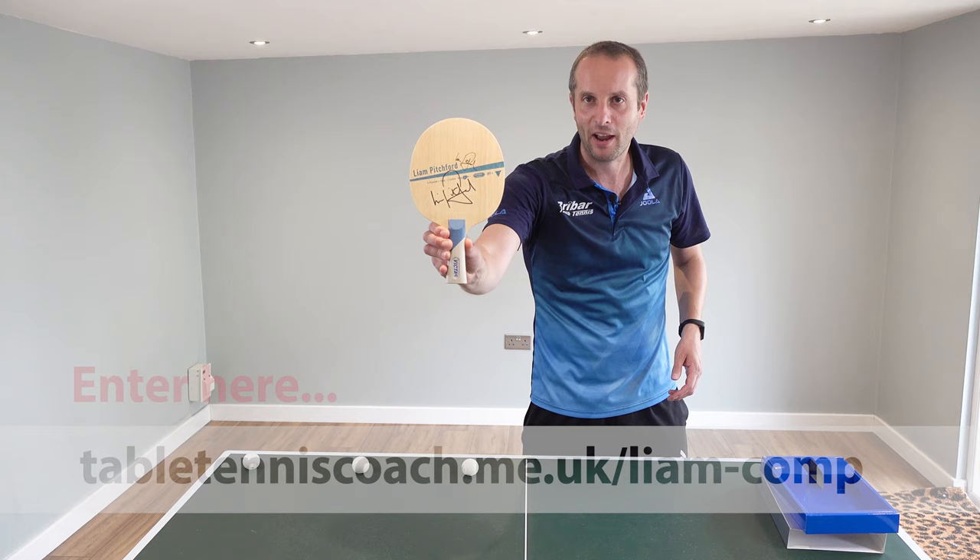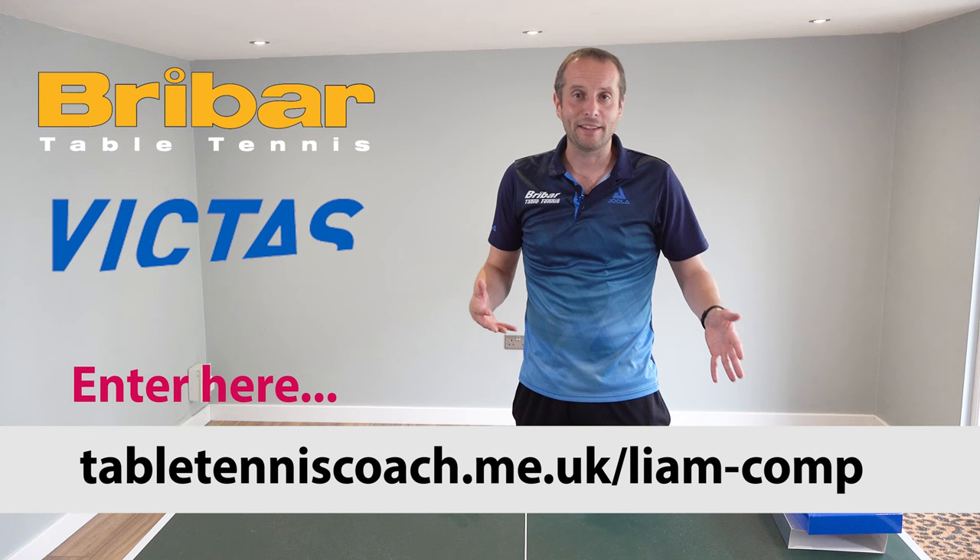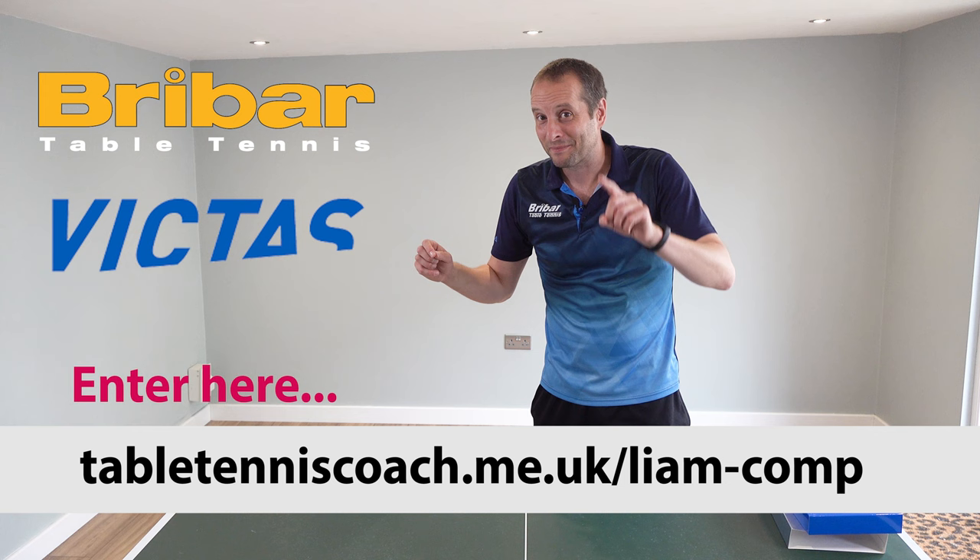Thank you very much to Brybar Table Tennis and to Victus for providing the blade for this competition. Okay, get your entries in and then I'll see you on Thursday to see how Liam gets on. Bye bye.